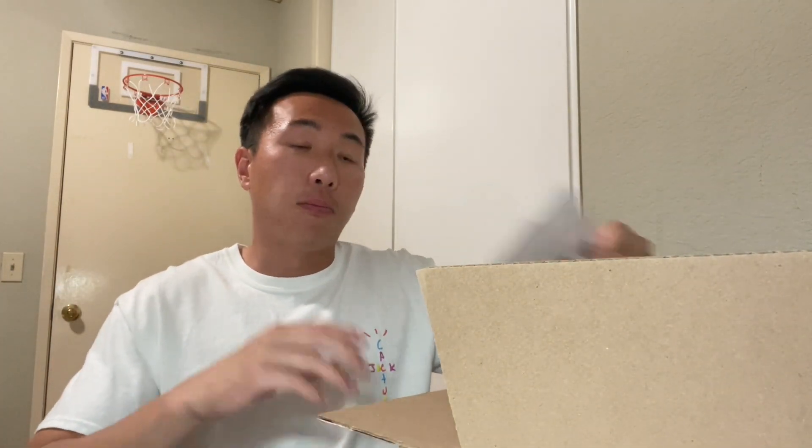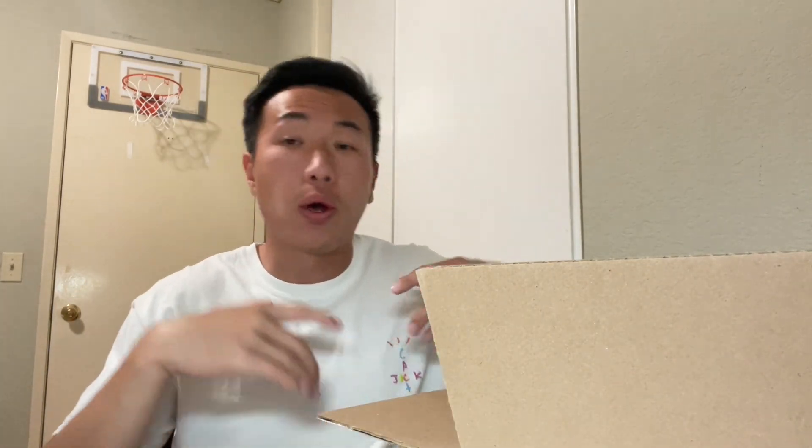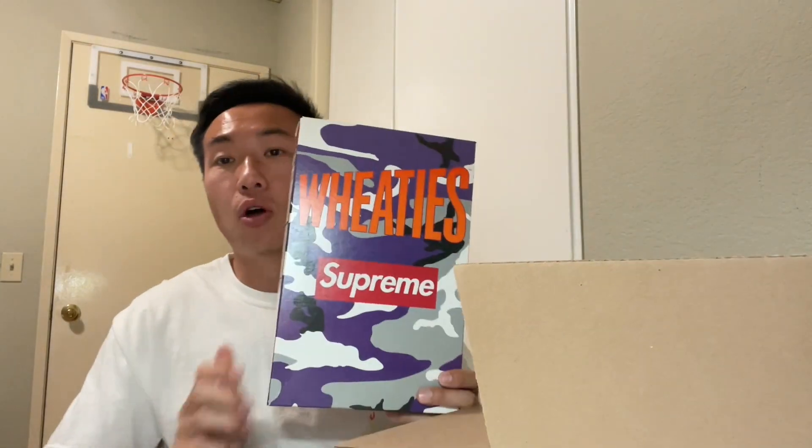We got the two bogo stickers right here, hitting with the classic vibes. But the main star of this video is obviously the Supreme Wheaties. This is one of the craziest things that Supreme has done — slapping the Supreme bogo stickers on a cereal box. Honestly, I've never had Wheaties before; I can't remember the last time I had it.